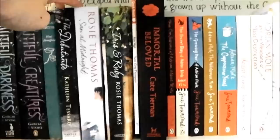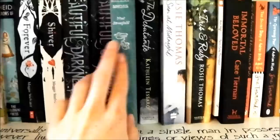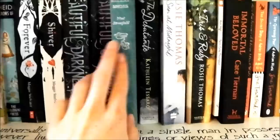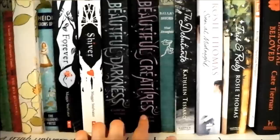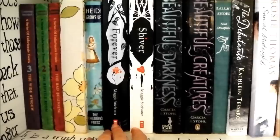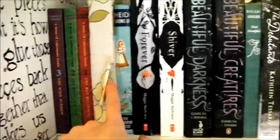Iris and Ruby, which I picked up in a charity shop. Rosie Thomas's The Sun at Midnight, which my mum gave me saying it's really good. The Debutante by Kathleen Tessaro — I don't think I ever finished it, found it a bit boring. Ballet Shoes by Noel Streatfeild — I've got a really nice copy that my gran gave me. Beautiful Creatures and Beautiful Darkness — I really, really liked the first one but wasn't that impressed with the second and haven't read the third. Shiver and Forever by Maggie Stiefvater. And I've got Heidi and Heidi Grows Up, given to me by my gran — I haven't actually read them yet but I will.